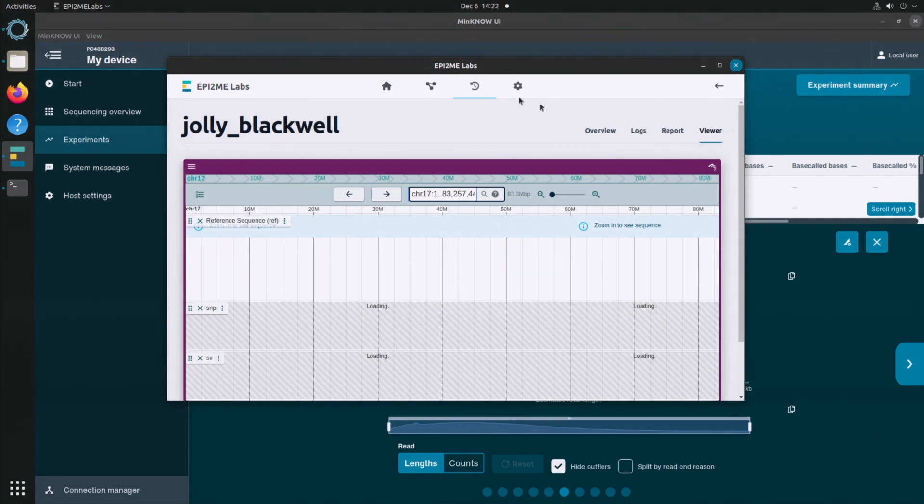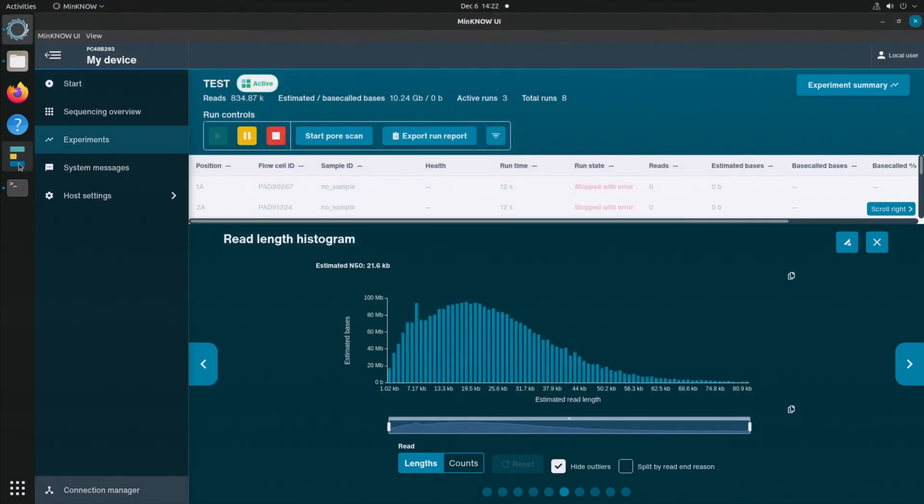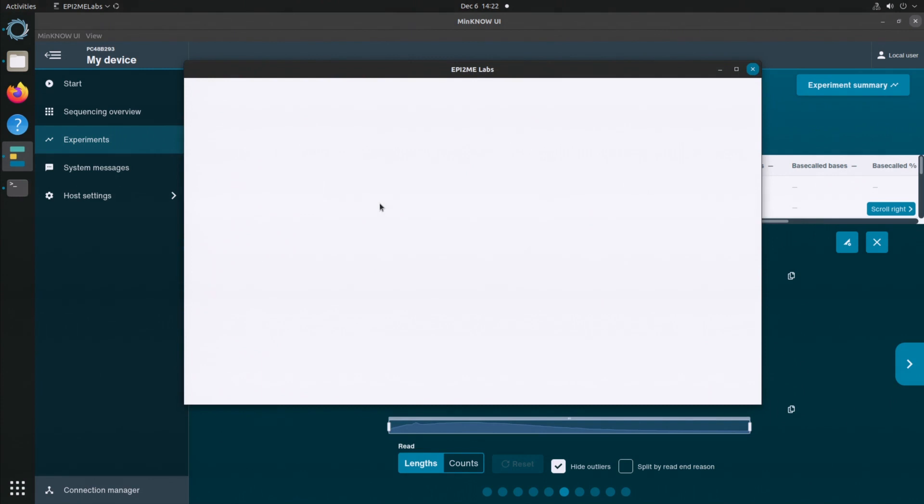This is EPI2ME Labs 4, released today — even better than the previous version. Some functionality that could be really useful for you is that you can now run your own workflows in this software. This means that you are no longer limited by what we can write.